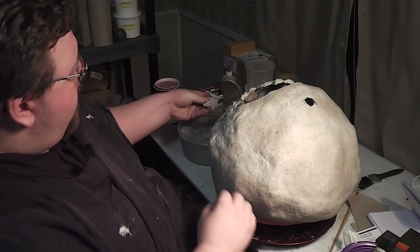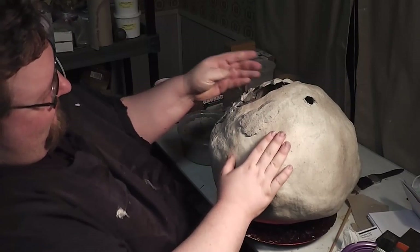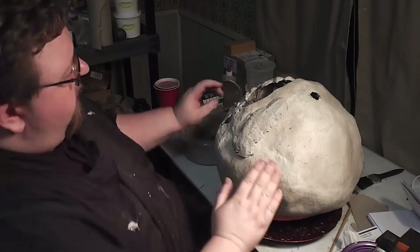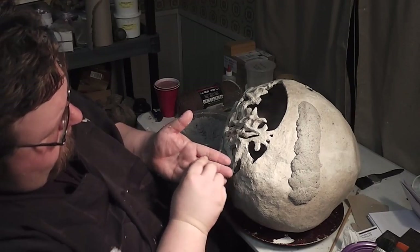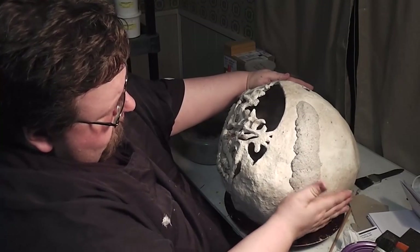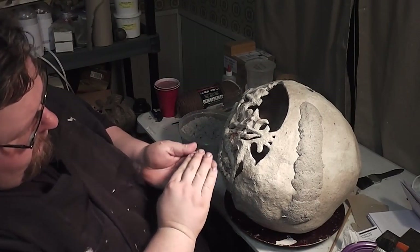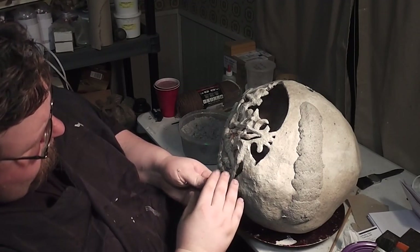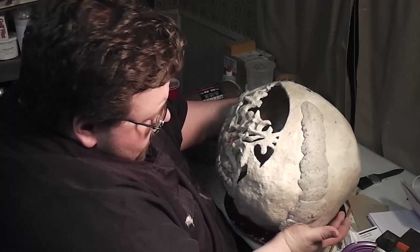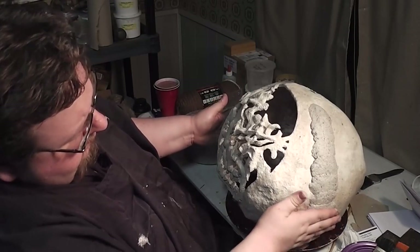This is going to be one of the strongest pumpkins I've ever made. The downside is that this is going to take forever to dry adequately. I'm going to try to avoid that by putting this thing on a drying station over the next few days, which is effectively just a fan and a pair of heat lamps blasting it at all times.